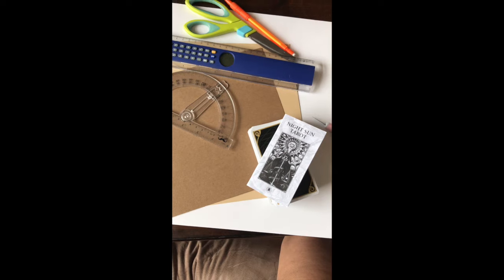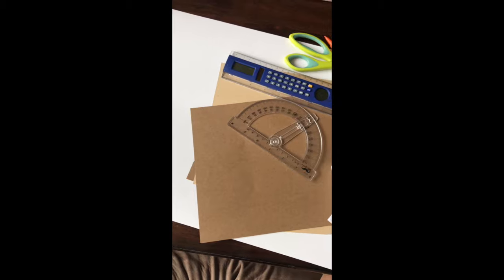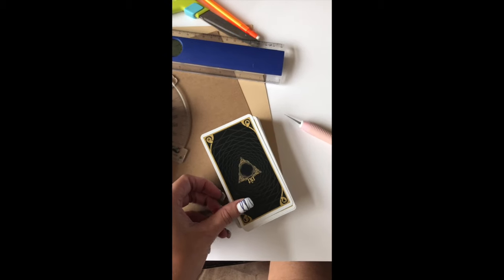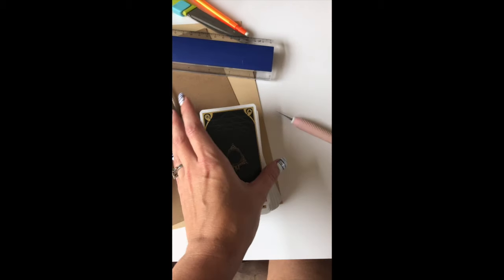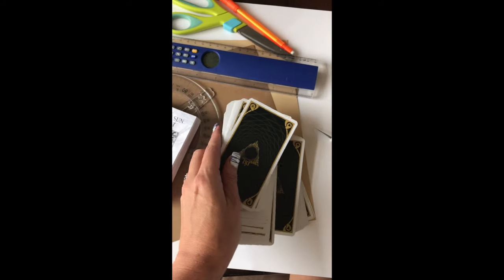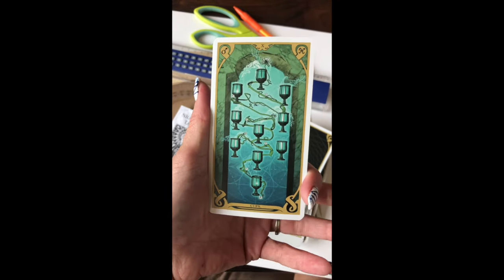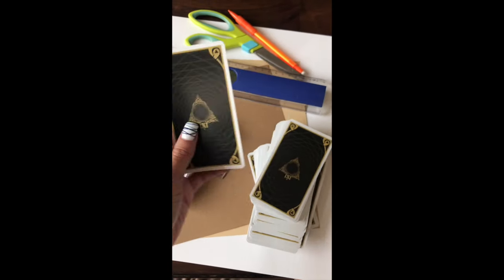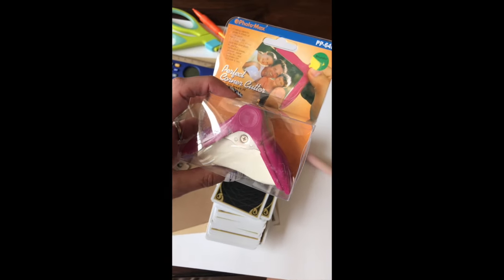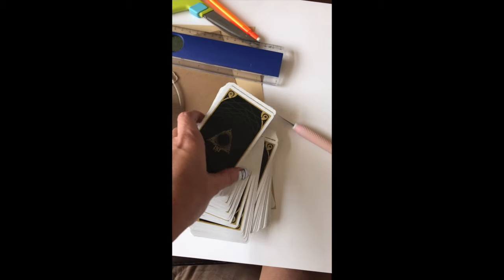Hi everybody. I got my little handheld up just for a second here because I'm showing you I'm about to do a little creative project. I got new cards in, just on a whim — I didn't even know what they looked like, but I do enjoy them. They're kind of a darker, muted theme but really cool. I don't like the borders though — I think it takes away from them a lot — so I'm going to trim them. I got my little corner cutter to do this. I'm going to do a before and after, so here are the cards before.